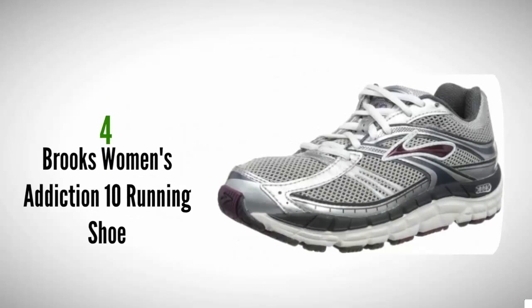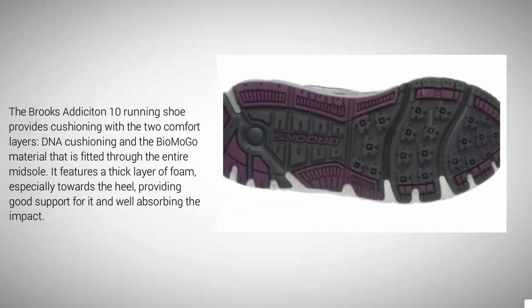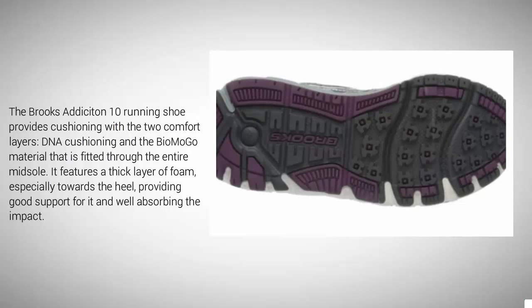At number 4, the Brooks Women's Addiction 10 provides superior support in the arch area and is well suited for bigger individuals, people who walk a lot on cement floors, and people with plantar fasciitis. This motion control running shoe is designed with strong protection against overpronation. It provides cushioning with two comfort layers — DNA cushioning and the BioMoGo material fitted through the entire midsole. It features a thick layer of foam, especially towards the heel, providing good support and well absorbing the impact.